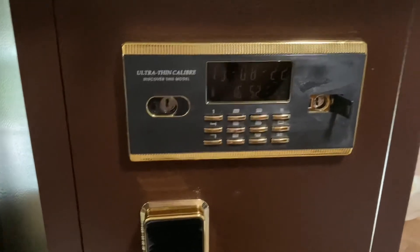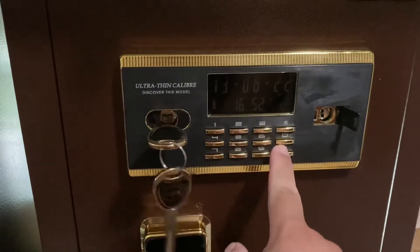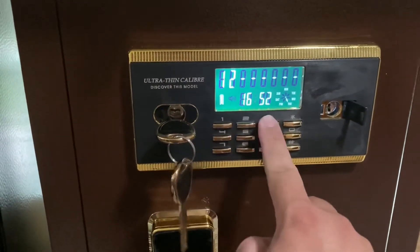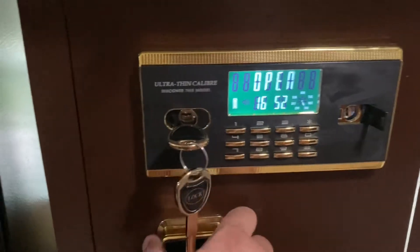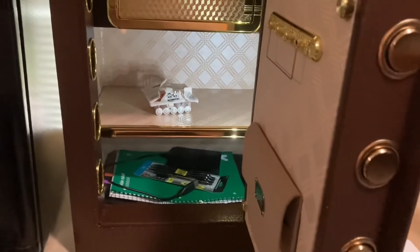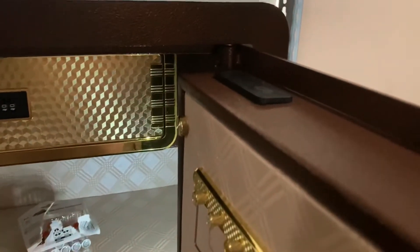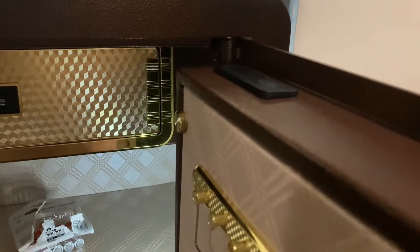So there are a couple different ways of opening it. First, you take your key, turn it sideways, and enter your code. You get a nice little LED light, and it runs on four AA batteries.